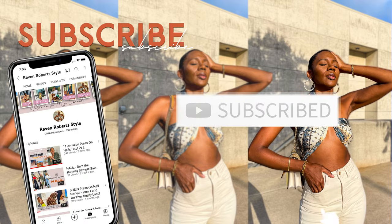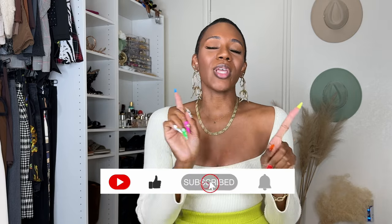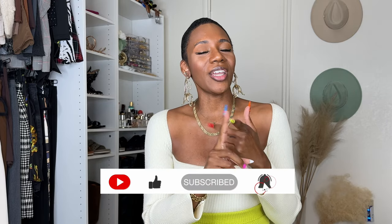Welcome back to my channel! If you're new here, my name is Raven and I'm a fashion stylist and content creator. On my channel I do reviews and hauls of fashion, press-on nails, and DHgate items. This is Part 2 of my huge AliExpress press-on nail haul — you can watch Part 1 here. I put up an image of what I ordered, show you what I got, and whether it's living up to the picture. I'll leave all links in the description box below.